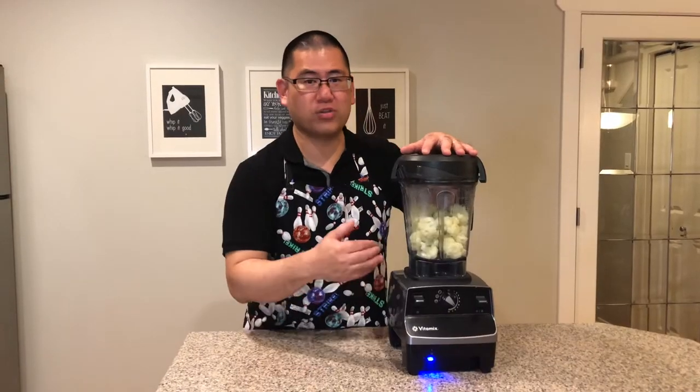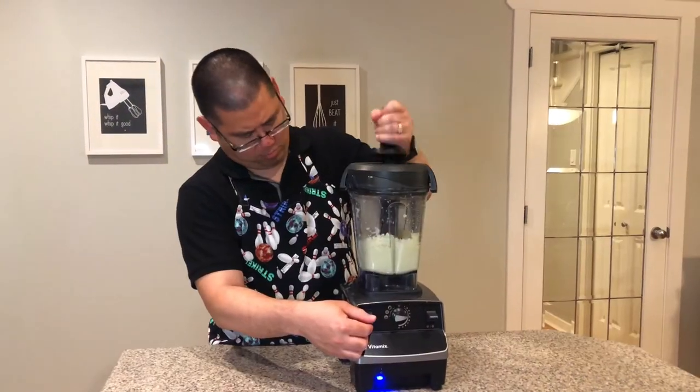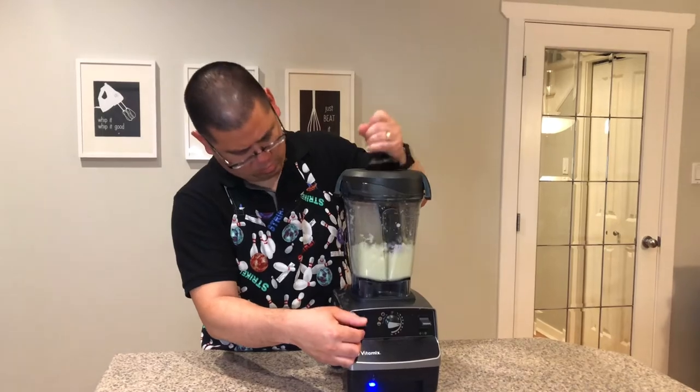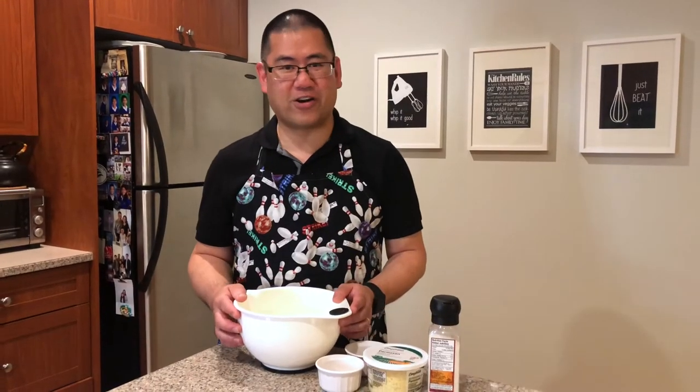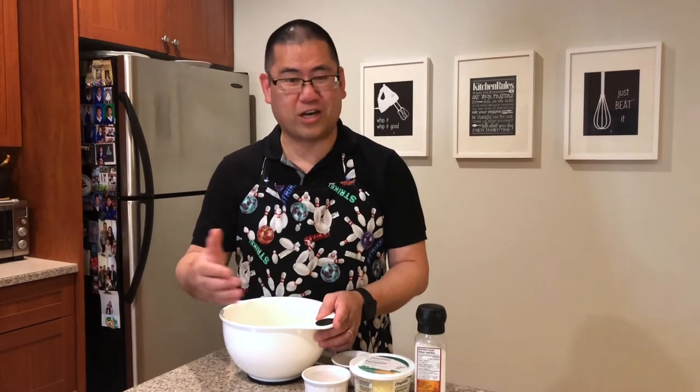Next we're gonna pulse these florets into fine crumbs. After smushing all the cauliflower, you have to get rid of all the juice. You can use a cheesecloth, you can use an old t-shirt, a linen cloth, or even a coffee filter.